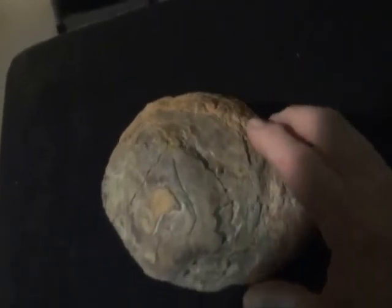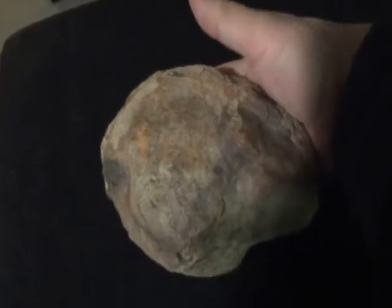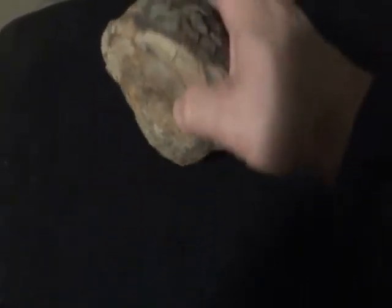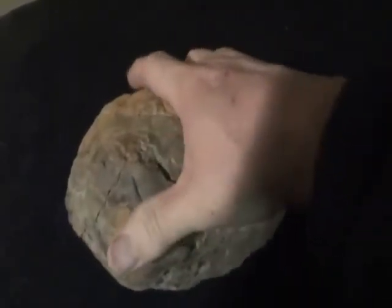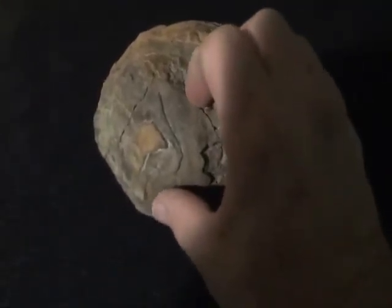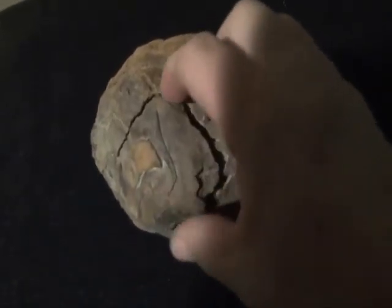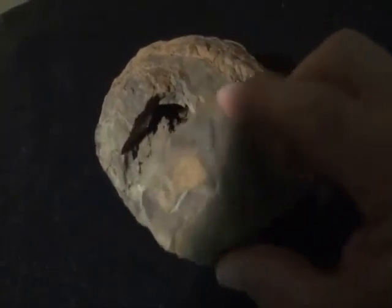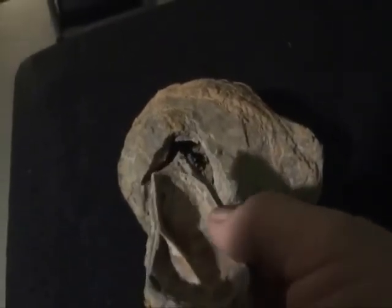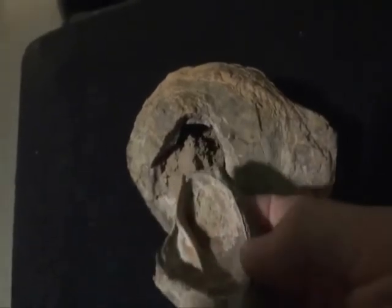I'll show you both sides of it. Nothing magic about it. It appears to have some hematite or iron oxide on it of some type. My uneducated guess is it's some type of a concretion and also a geode. But in playing with it, I managed to pull this — I saw a crack in it and pulled this part off. And you can see the inside looks much like a hematite kind of a paint pot.